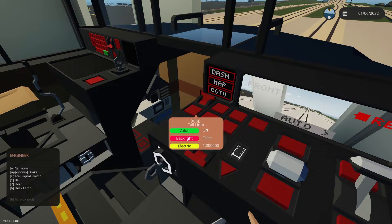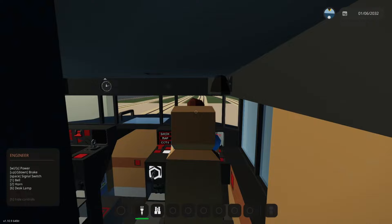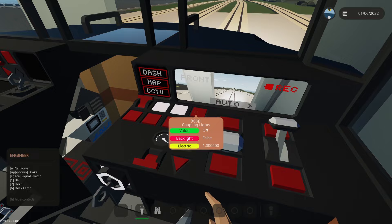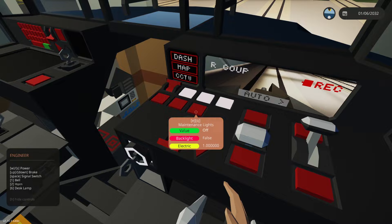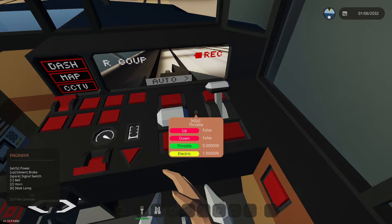I've added controls to all the lights, so now you can engage the taillight, the rear spotlights, the front spotlights, the running lights, and coupling lights — which I've added here so that if you are trying to couple trains while it is dark, it gives you a nice illumination of that area. And there are maintenance lights near the wheels.